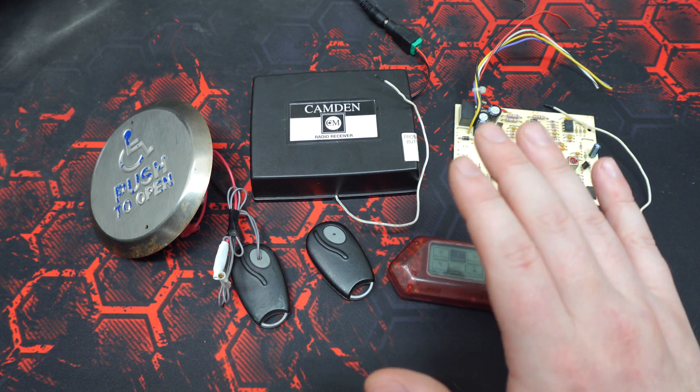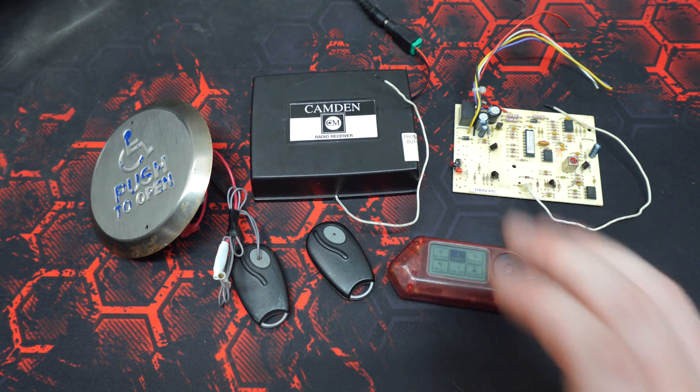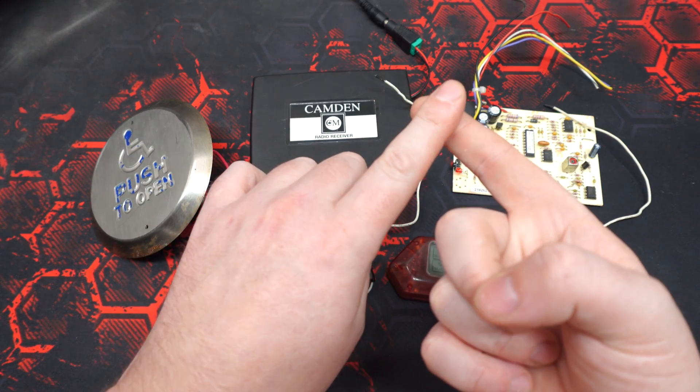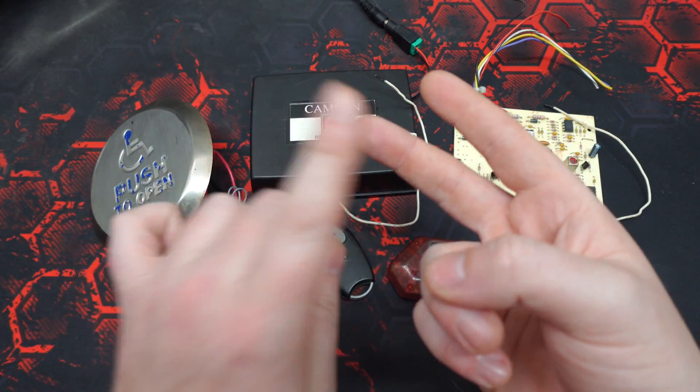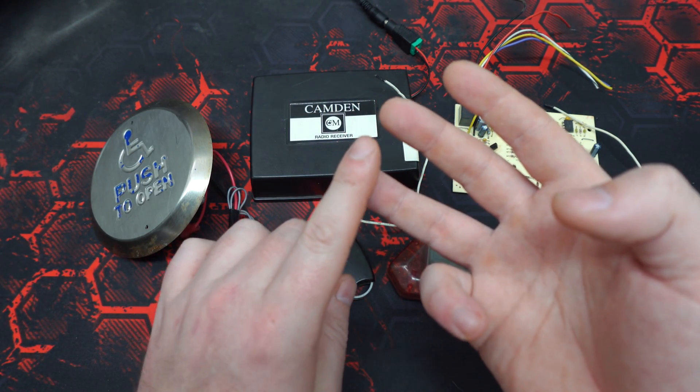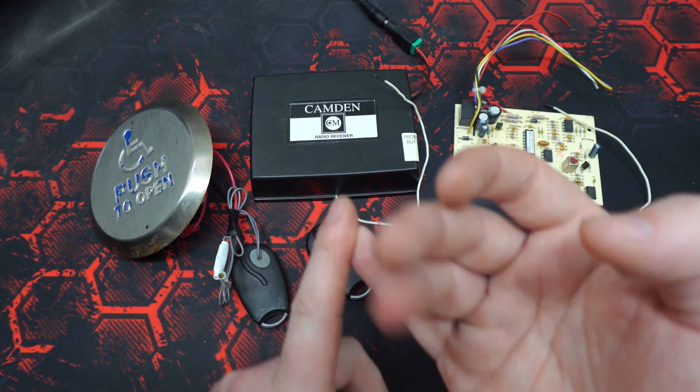If anyone knows otherwise, please let me know in the comments section. Linear's Megacode system is dated, but still widely in use today. It's found in all manners of access control applications: residential and commercial overhead doors, commercial parking garages, automatic accessibility door controls, as well as entry and exit gates.